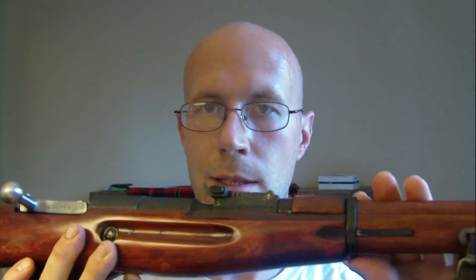Now there are some — you'd be very lucky to get one of the original M38 stocks, and they're very hard to find. I've been looking for one because I'd really like to replace this one. But until I find it, this is good — I like it.